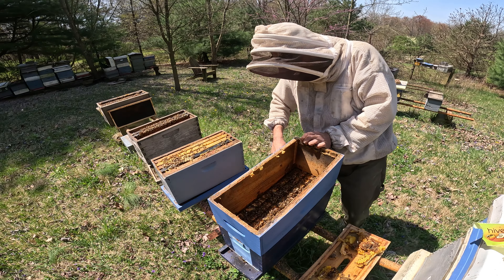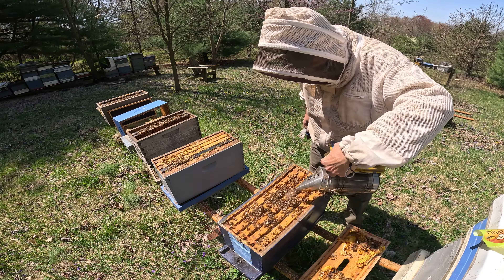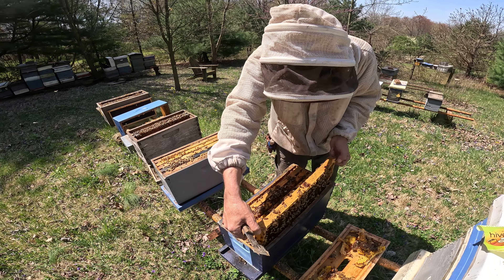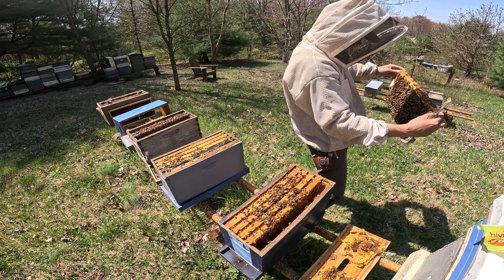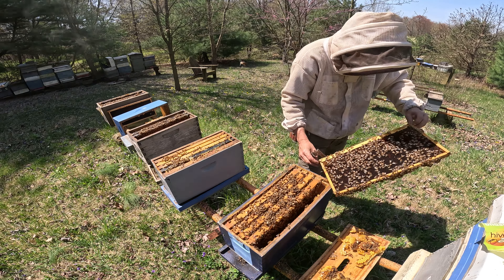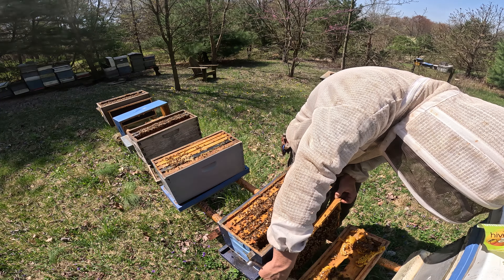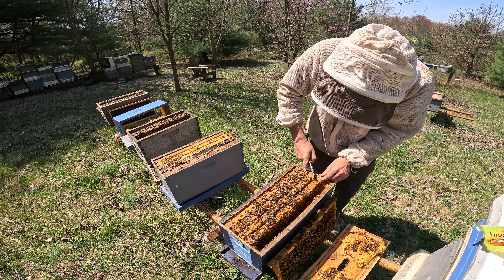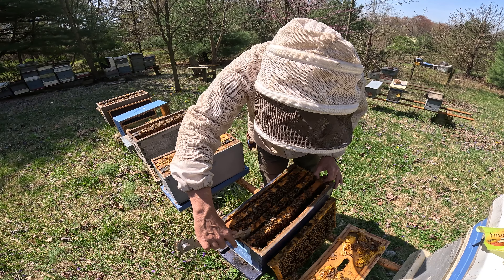So now we can remove this medium box. I imagine the queen is going to be down here. Pollen, nectar — looks like more of a pollen frame, which makes sense, it's on the outside. Pollen probably adds more insulation to the colony. I do not see any eggs. We'll set this frame down over here and go to the next frame — hopefully we see some eggs down here and the queen's moved down. Got a nice brood pattern. Something's got to be going right to have this strong of a population in the middle of April.